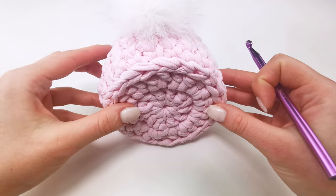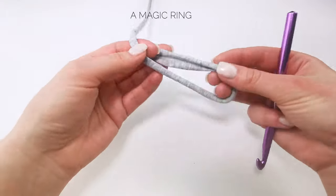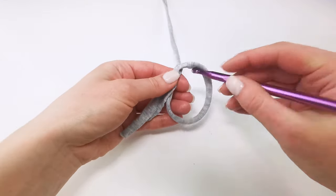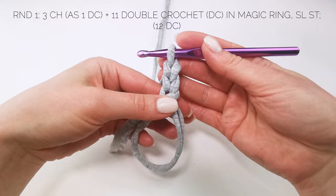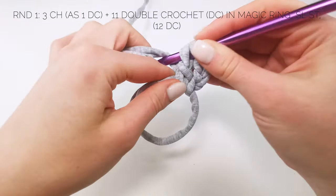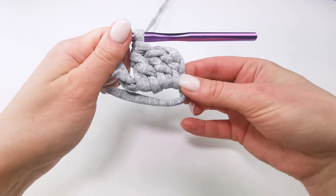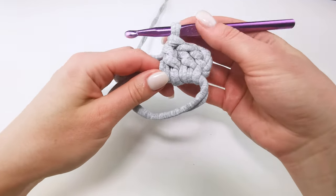Let's start crocheting with the bottom. I crochet two rounds and I start with a magic ring. Then three chains, and I crochet 11 double crochets in the center of the magic ring.